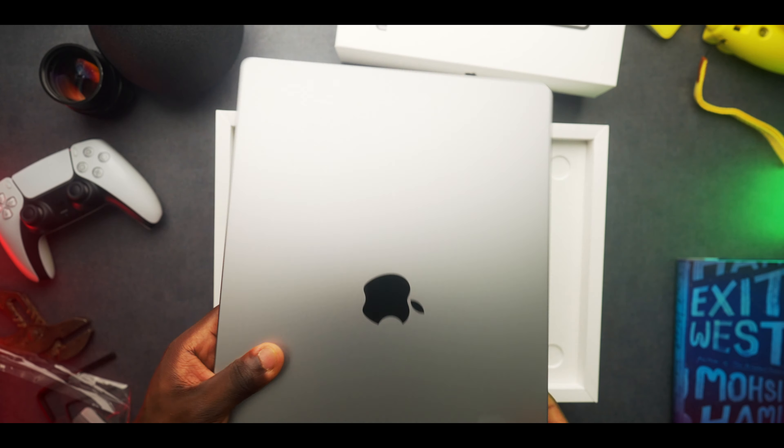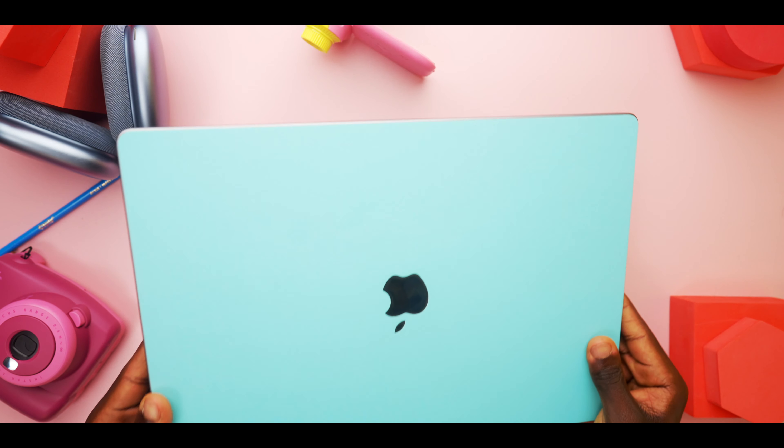This right here is the new 16-inch MacBook Pro, which you can configure with either the new M1 Pro chip or the M1 Max chip.